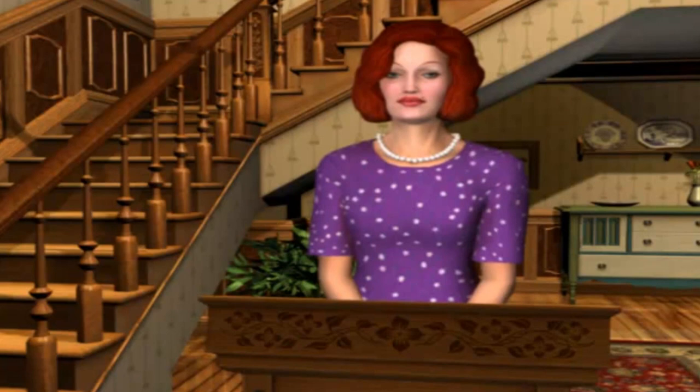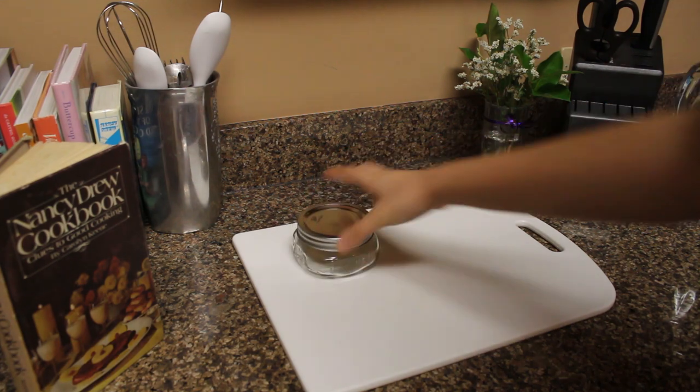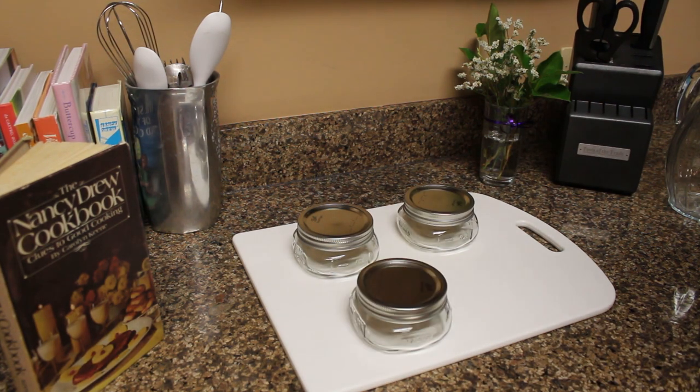It smells like someone's been baking pies. Pies are the Lilac Inn's specialty — we get orders from all over. The Lilac Inn's new specialty are actually these super cute mini mason jar pies.